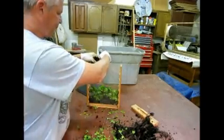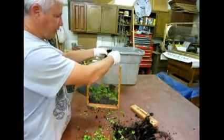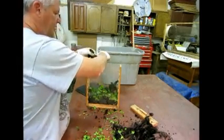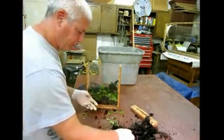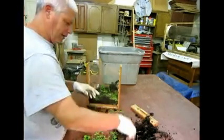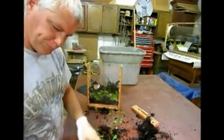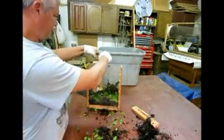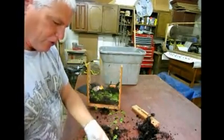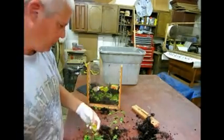That's the biggest problem with a lot of worm composting — you don't put enough layers of bedding, and what happens is it just gets all mushy and the worms drown in it, they can't breathe. We've got some cantaloupe and some papaya here — a little bit of sugar to bring the bacteria in.